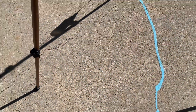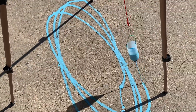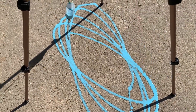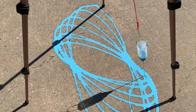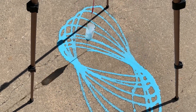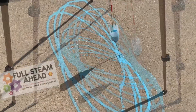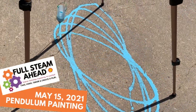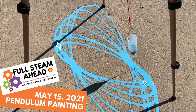Twist it open and let it go. Give it a little push off to one side to start the pendulum moving in a circular direction. What sort of shape is it painting on the ground? How big of a swing can you make your pendulum have? Try making a bigger version of this pendulum using a pop-top water bottle, or even just a big bucket with a hole in the bottom.